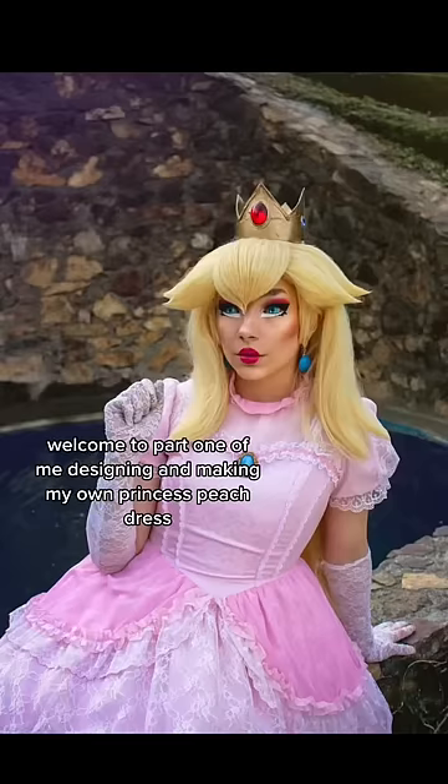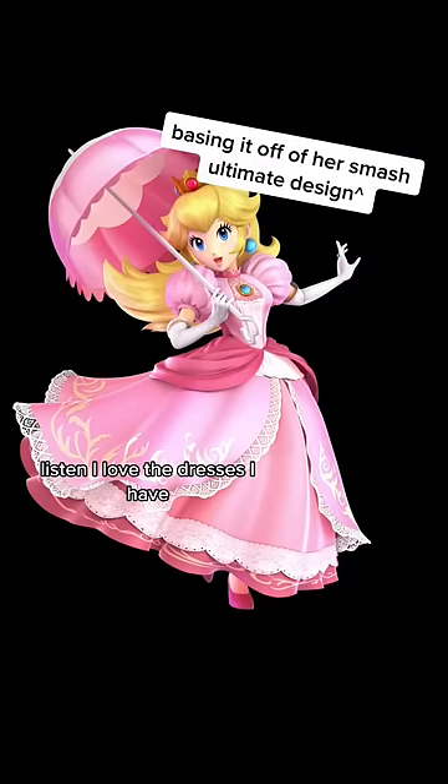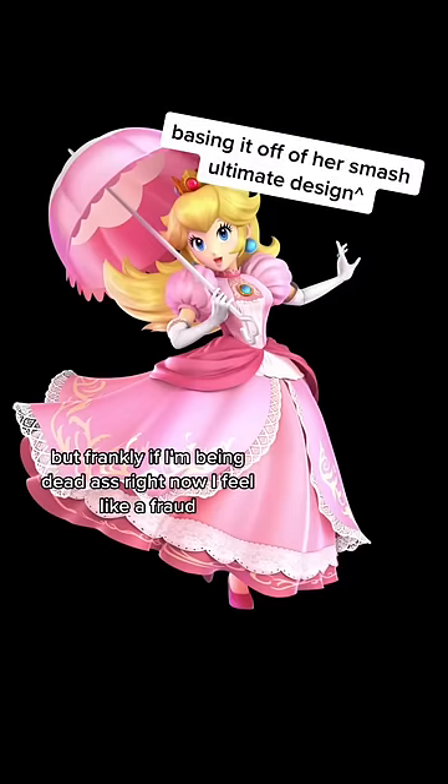Welcome to part one of me designing and making my own Princess Peach dress. I love the dresses I have, but frankly, if I'm being deadass right now, I feel like a fraud.